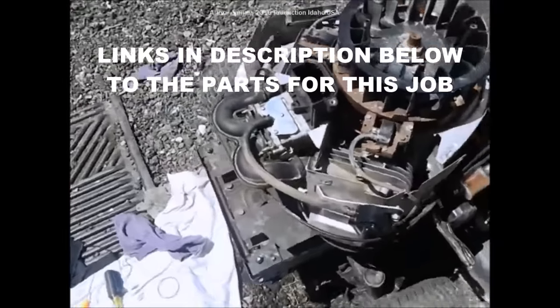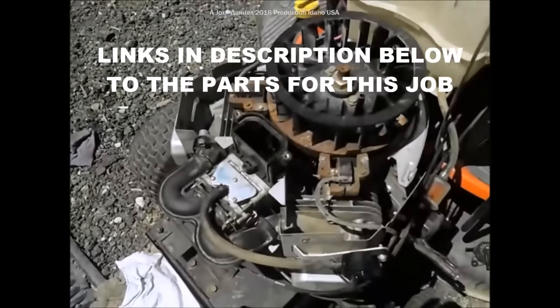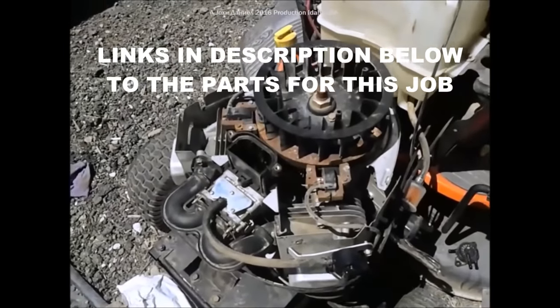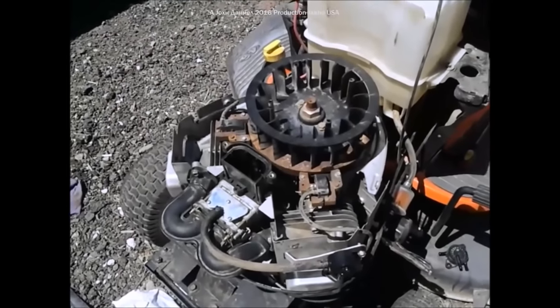Now let's go through the rest of it, showing you how to use a kit to rebuild the typical problem of surging and not running right on a Briggs and Stratton V-twin Intek motor.